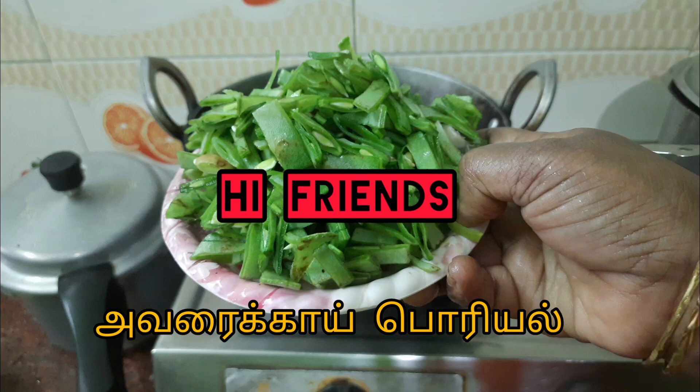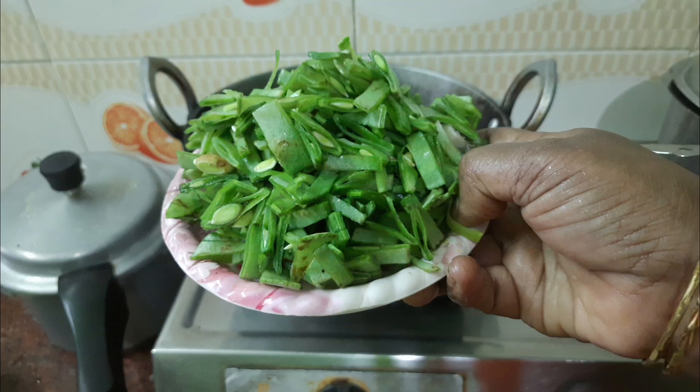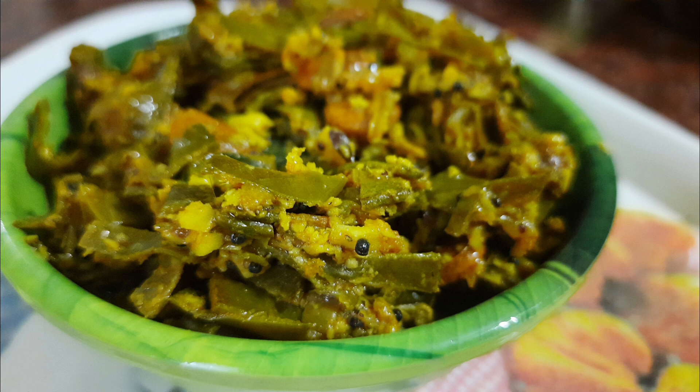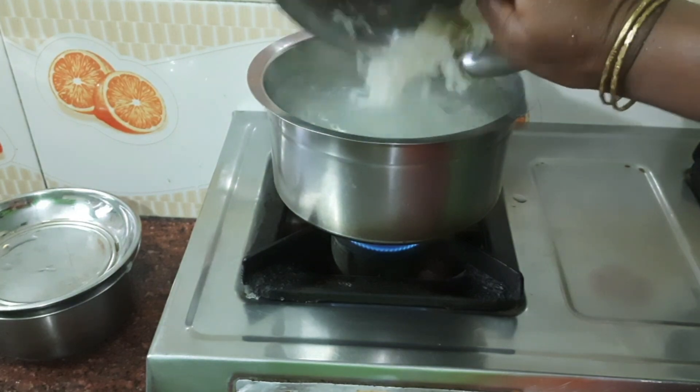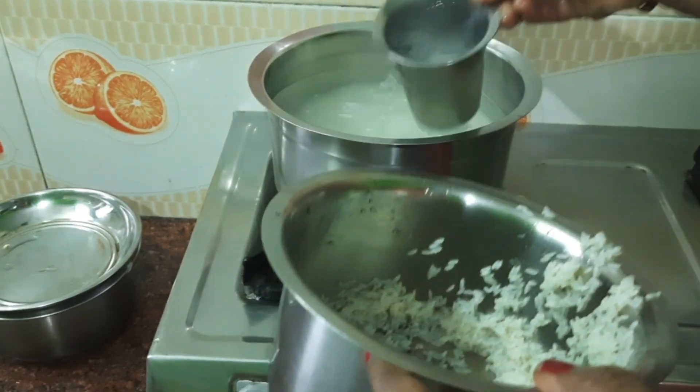Hi Friends, in the Arishuris Kitchen, we will show our recipe. This is the recipe we will show in Arishuris Kitchen.